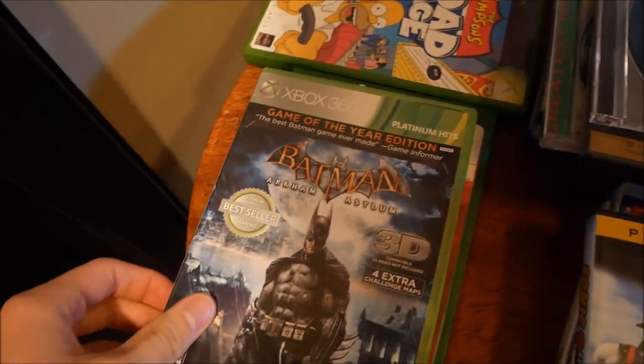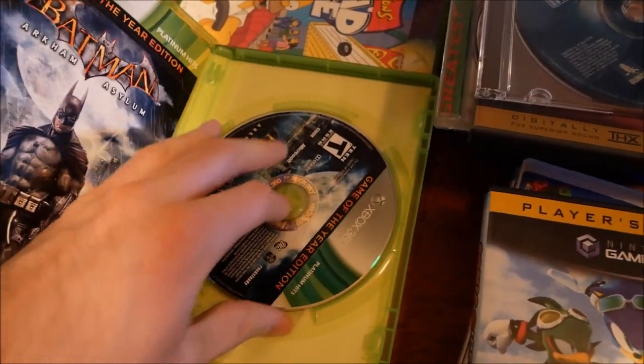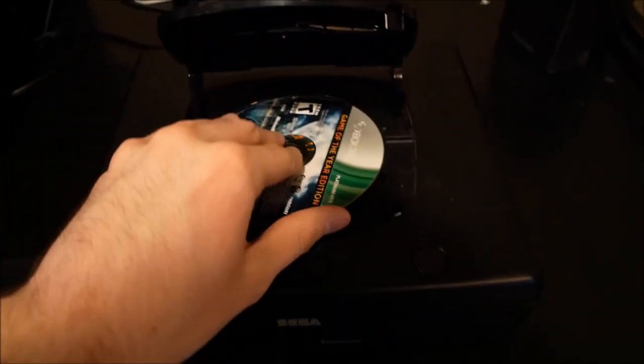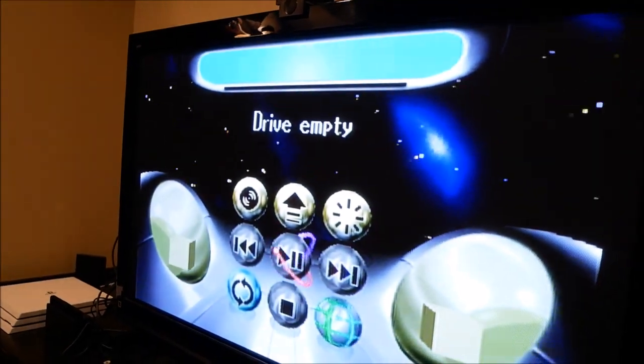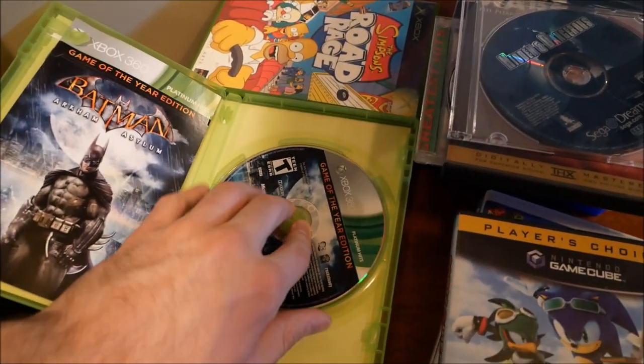Next is Batman Arkham Asylum for the Xbox 360, Game of the Year edition. We plug it in, it checks disk format, and drive empty again. This is interesting - it's just not even attempting to read it.